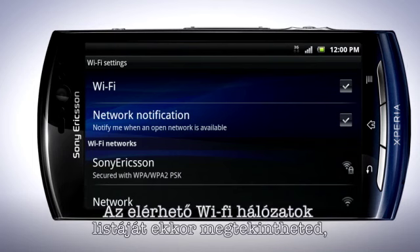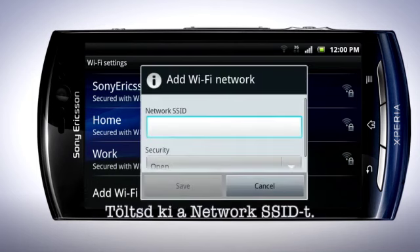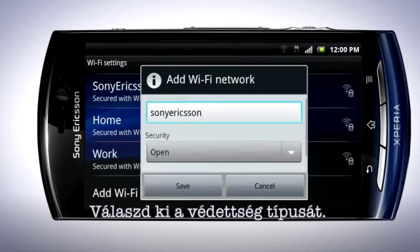A list of Wi-Fi networks is displayed here, and you can see which networks are open and those that are secured. Tap to select the network you wish to connect to. If the network is password protected, enter the password. Now tap Connect. You can manually add a Wi-Fi network by tapping here.